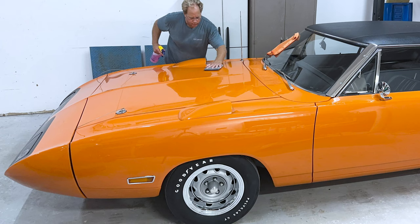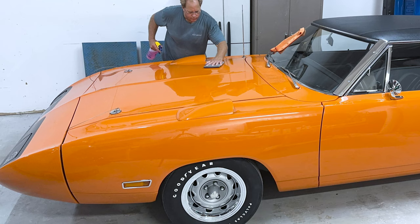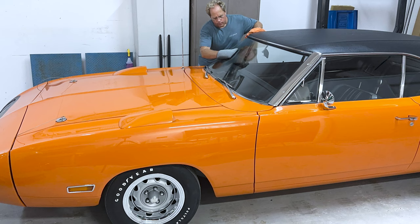After doing a prep wash and inspecting the paint using the baggie test, the next thing to do is to mechanically decontaminate the paint. For this I used the clay mitt and Dr. Beasley's prep wash. Mechanically decontaminating the paint removes all the overspray that was on both the glass and the paint, and it perfectly prepares the surface for the paint correction step.